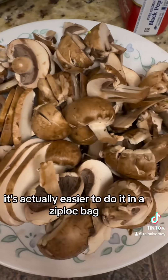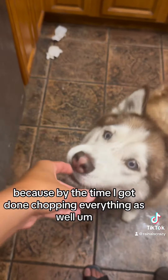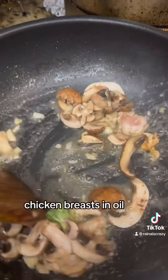It's actually easier to do it in a Ziploc bag but I didn't have a big one available. Here I am doing the pasta — by the time I got done chopping everything, the pasta was done already. So we're going to make the pasta on the side, and we're going to be frying these chicken breasts in oil.